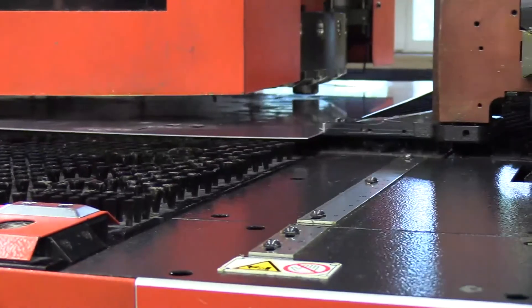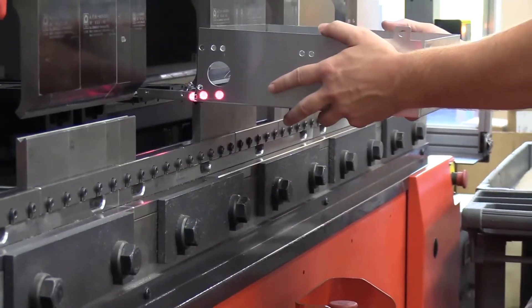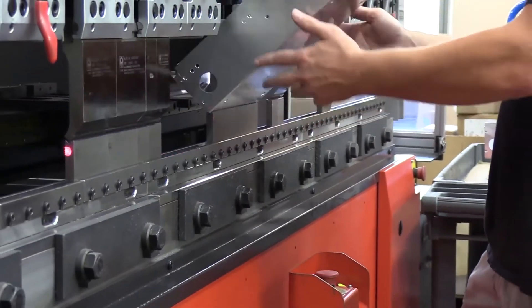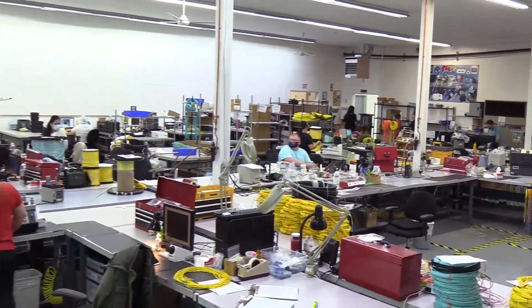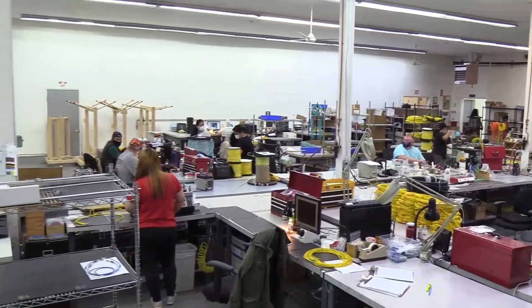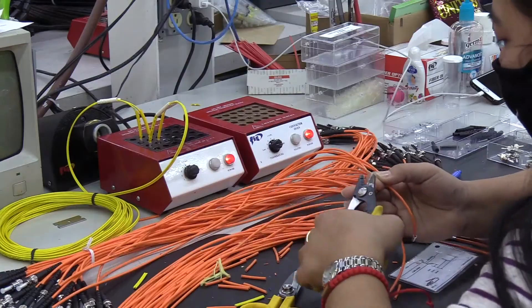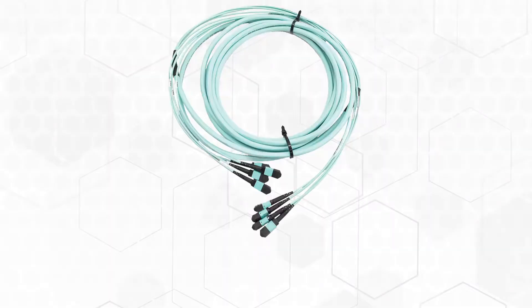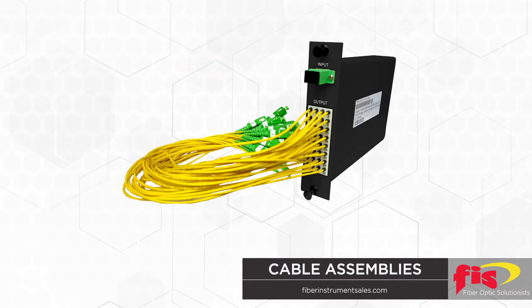Our full manufacturing capabilities enable us to produce sometimes difficult-to-acquire racking that will accommodate almost every application. Our 35 years of dedication to fiber optic cable assemblies made us into one of the country's largest cable assembly manufacturers — if not the largest. This provides us the capabilities to produce and install your Zeus cabinet with the cable assemblies you require.